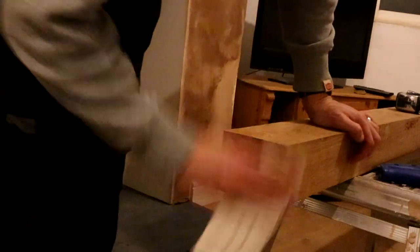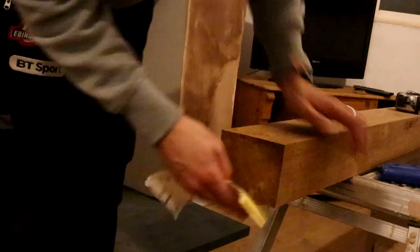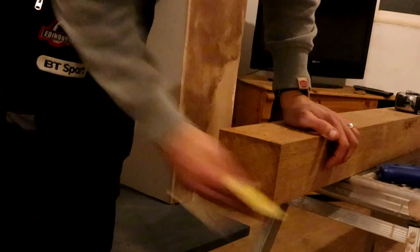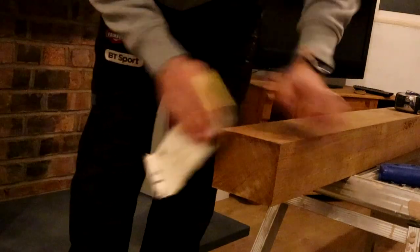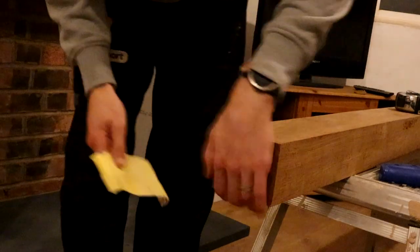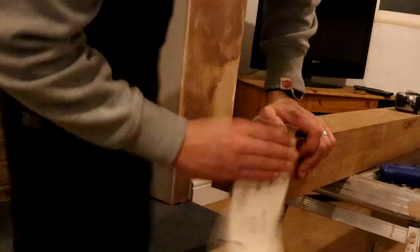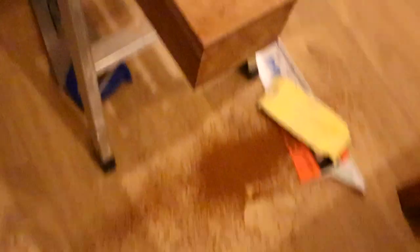I'm just going to hit this with a little bit of sandpaper, take off any of the rough edges. Now I've got a nice clean edge. I've made a mess on the floor — Katie's going to love me.